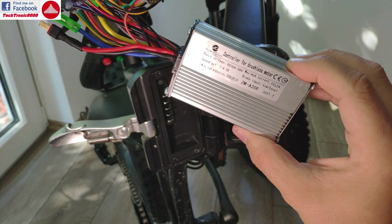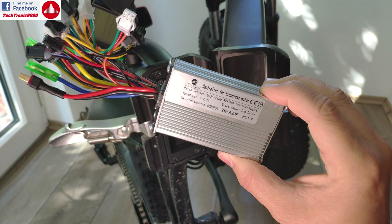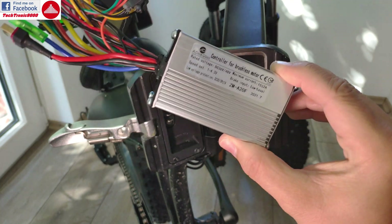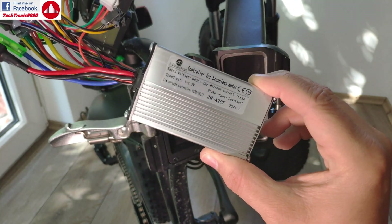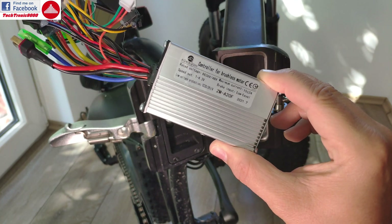It has assisted mode that has three levels: level 1, level 2, and level 3 assist, and you can switch that from two-level assist plus one full electric mode.